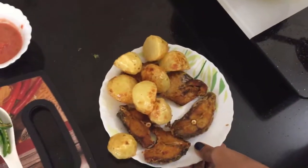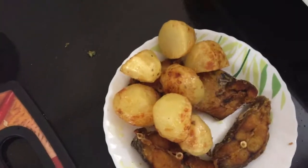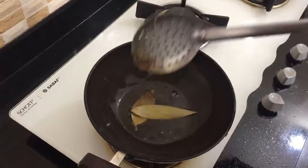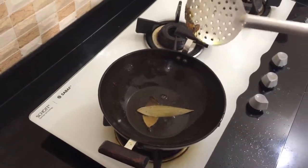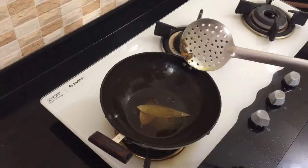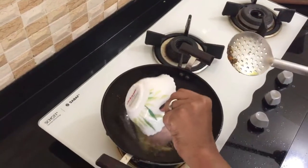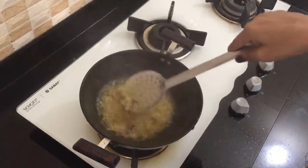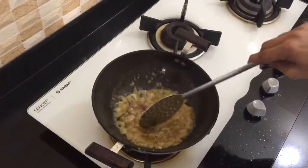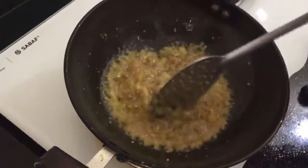Now I will make the gravy. First, I am adding bay leaf. Then I am adding a little sugar to caramelize — about 1 teaspoon is enough. After that, I am adding my onion paste, then ginger-garlic paste. I will do all of this on high flame and tell you when I change the flame. I am frying the onion.